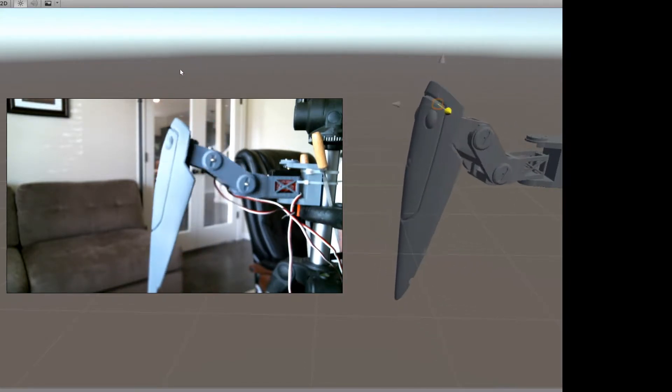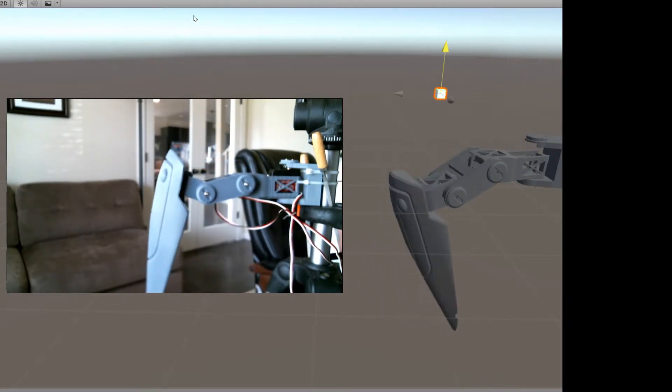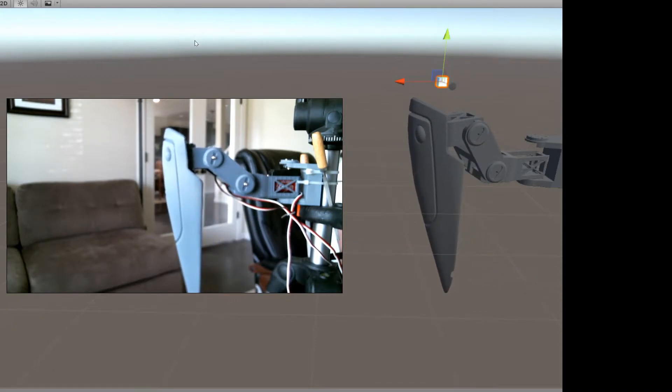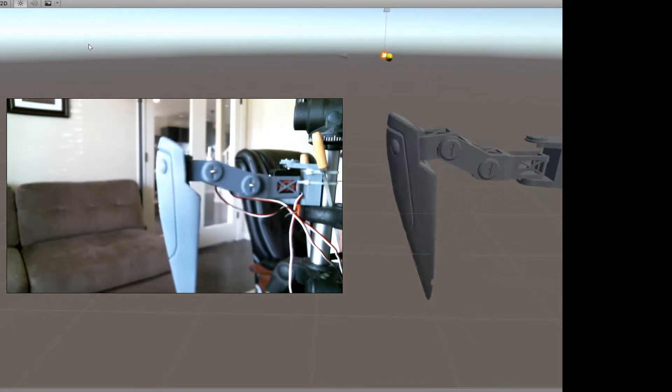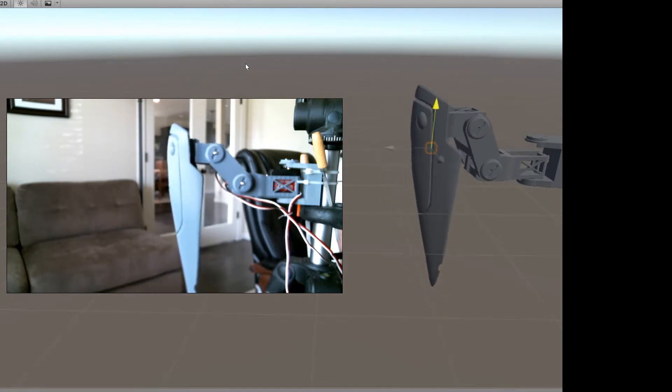I took the 3D model and exported it out into Unity and rigged it with this project that we've been working on for inverse kinematics and set it up to see how easy it is to work on just this individual leg.